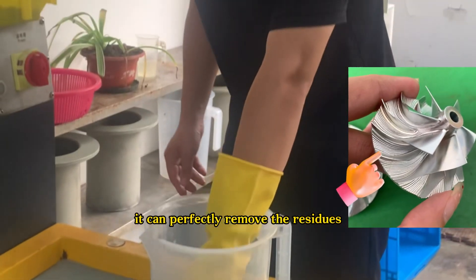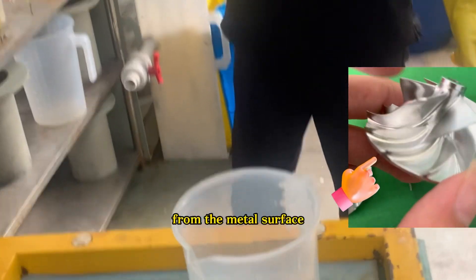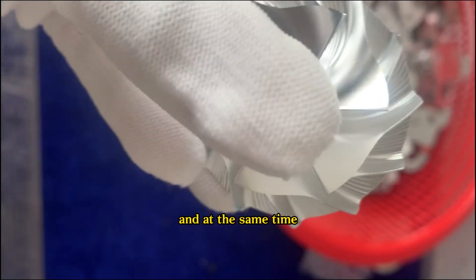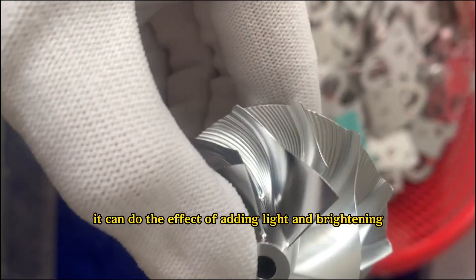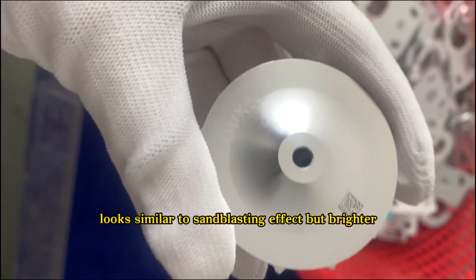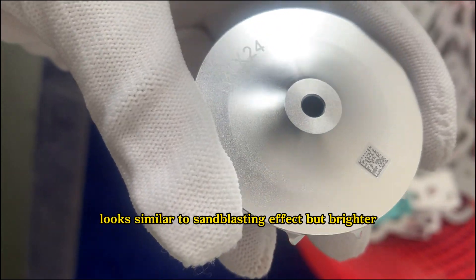It can perfectly remove the residues from the metal surface and at the same time it can do the effect of adding light and brightening. The surface looks similar to a sandblasting effect but brighter.